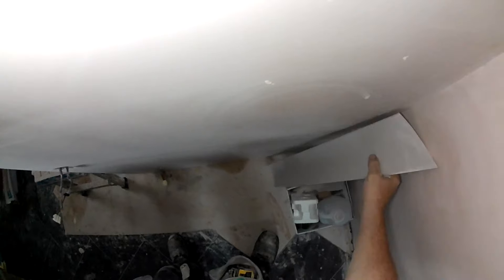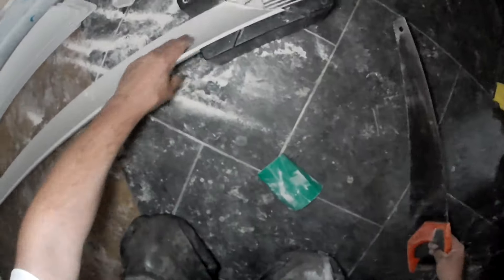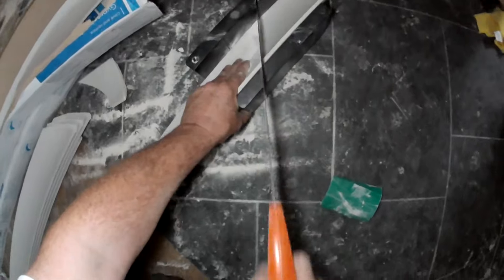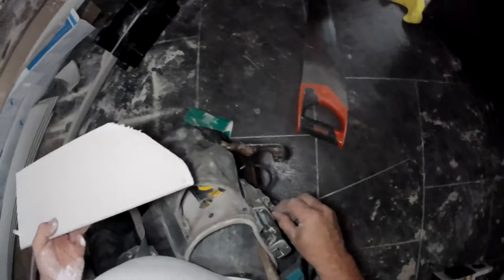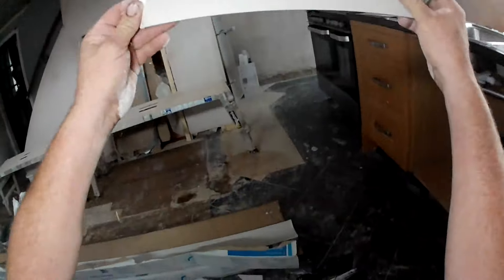That goes on there — lovely. So then I need an external angle that way. So that will be my template. That's going to check all my angles.